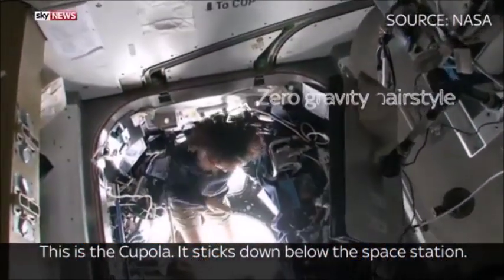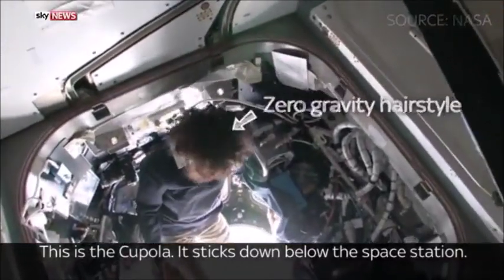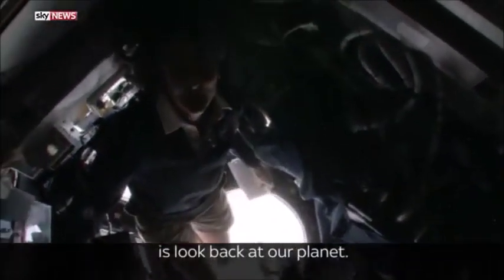This is the cupola. It sticks down below the space station. It's one of those places you find yourself hanging out in all the time, because all you want to do is look back at our planet.